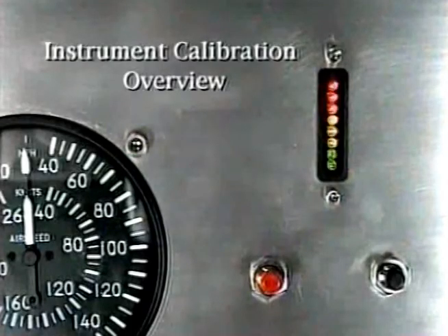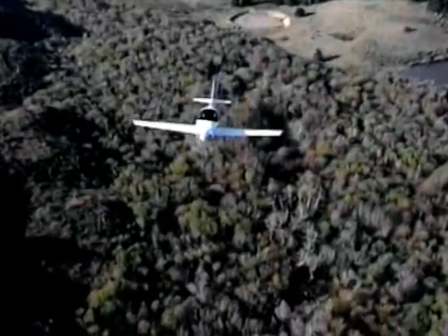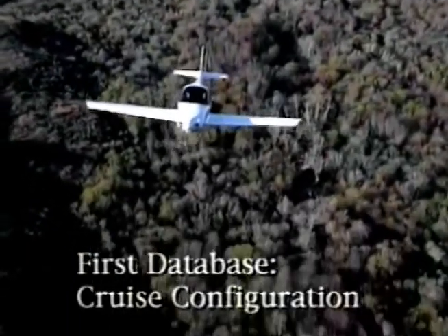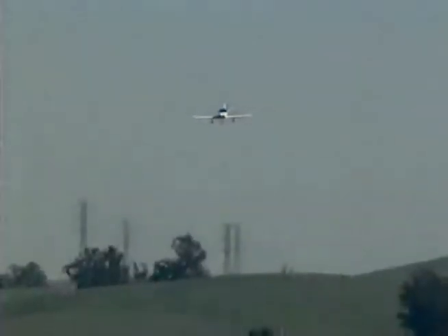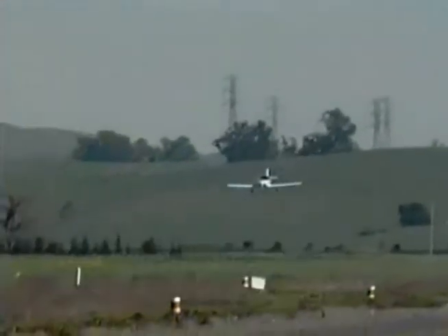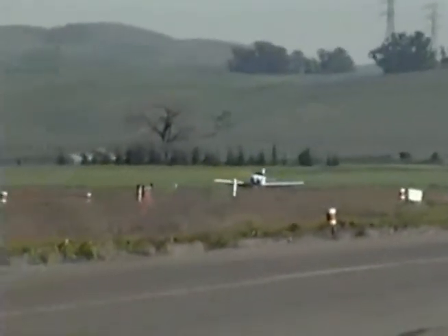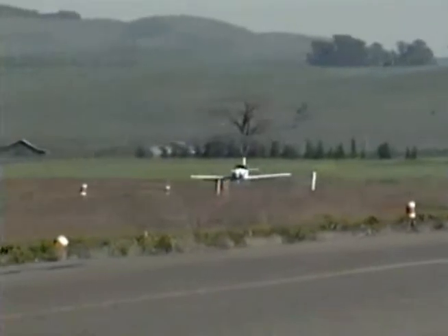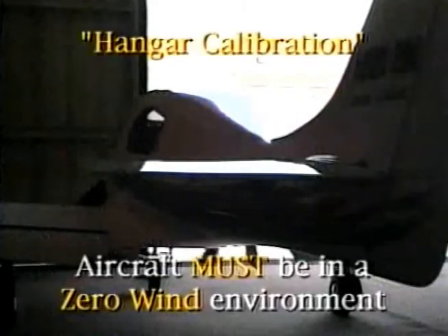Let's discuss the calibration technique we'll demonstrate using the sport. We'll build two databases in flight: one for flaps up, which we call the cruise configuration, and another with flaps down, the landing configuration. Both databases — cruise and landing — will require a zero lift and a slow flight maneuver. No stalls are necessary. But first, we need to determine the pressure zero offset for your sport's brain box. We call this the hangar calibration.